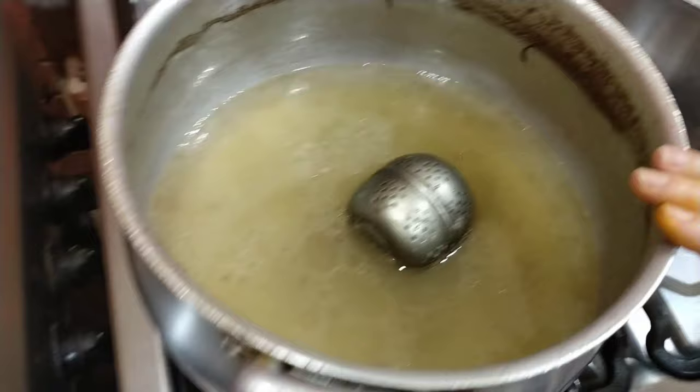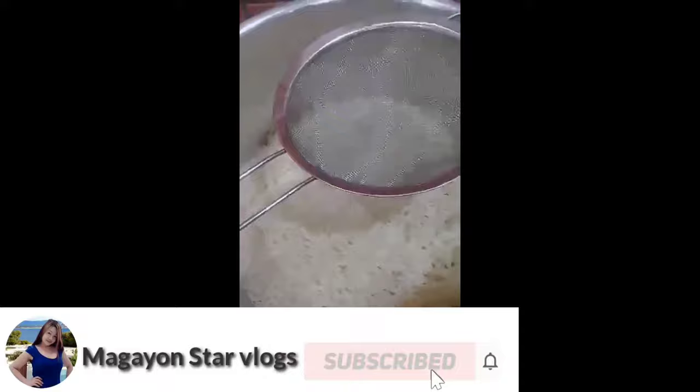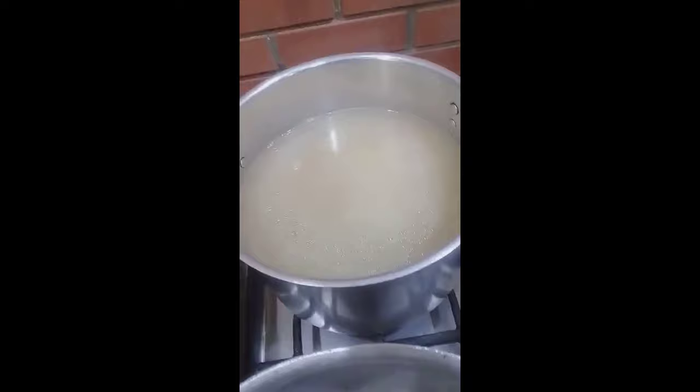And then itong tubig na natira guys, pang luto natin to mamaya sa rice — Indian rice. Ayan na guys, i-luluto na natin ang Indian rice. I-bukod natin sa another kaldero. Ang ating isasabaw ay ang pinagpakuloan natin ng meat — yun ang pinakasabaw natin. Hintay natin na maluto ang kanin. Tapos pag naluto na yung rice, ililipat natin dito sa sauce.